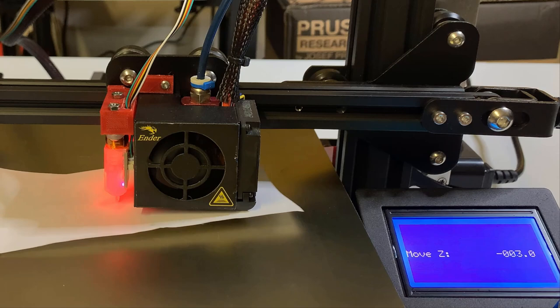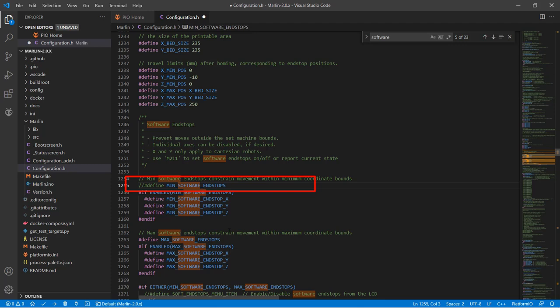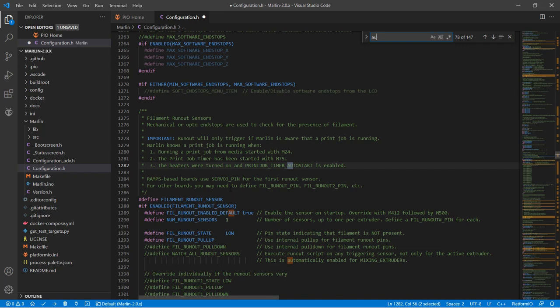We will need this freedom when we want to find the Z offset number. Search for Min Software Endstops and disable this line, and also disable Max Software Endstops. Now we need to select which type of auto bed leveling we want. Search for Auto Bed Leveling Bilinear and enable this line.